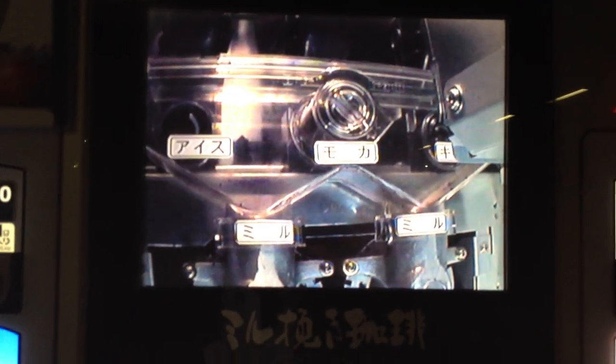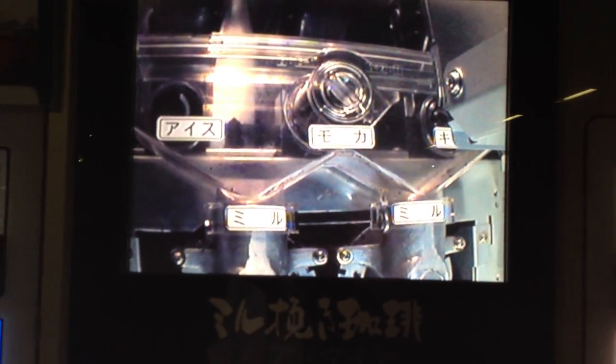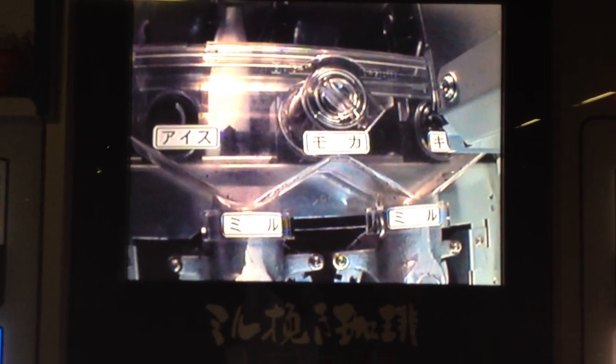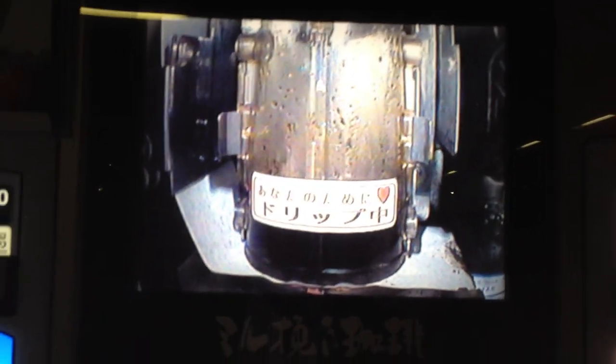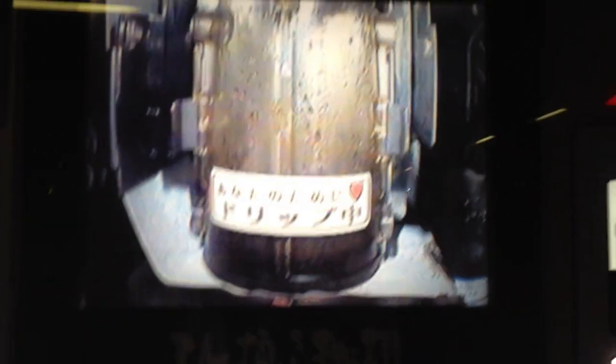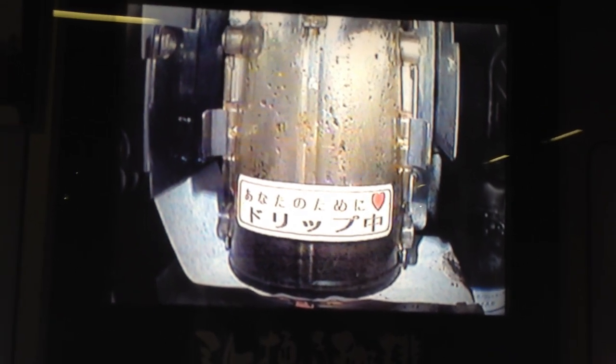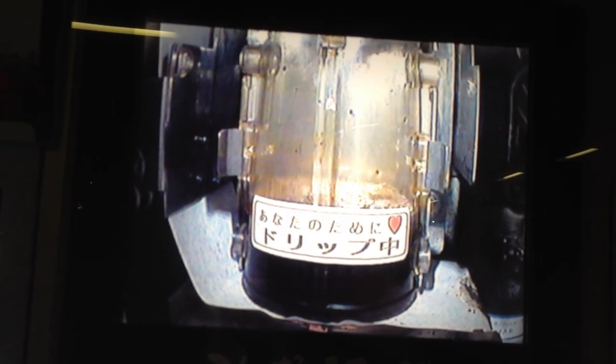I assume this is actual footage of my coffee being made from inside of the magic machine. Percolating, percolating. Goes, drops it in there. Nothing going on. Nothing happening. There we go. Percolate, percolate. We got some hot water and some coffee grounds.